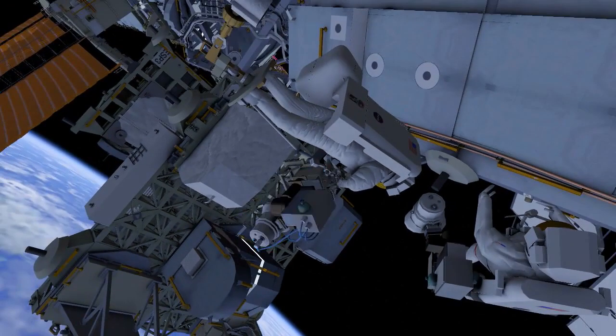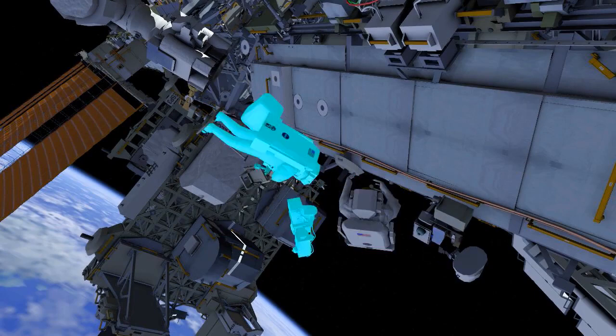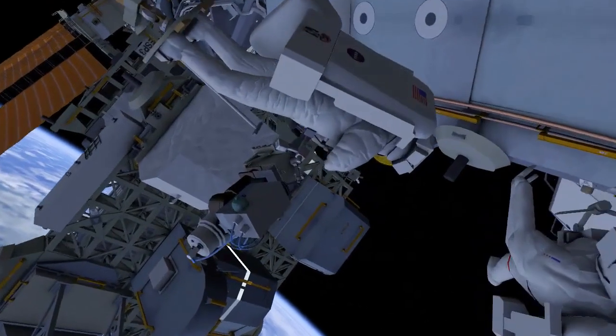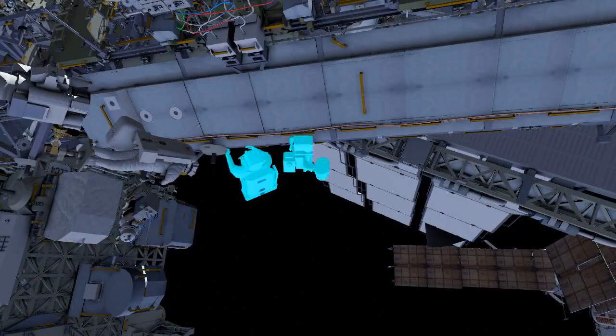The crew swap out the failed and replacement units. Then EV2 installs and drives three bolts. EV1 then returns the failed unit to the airlock.